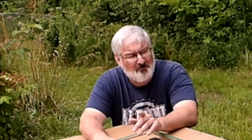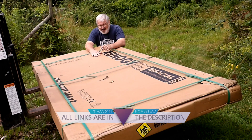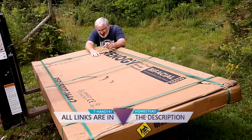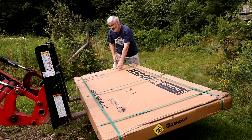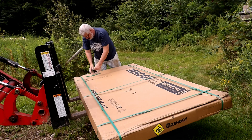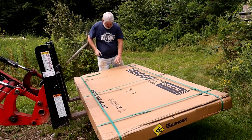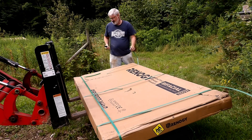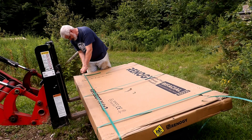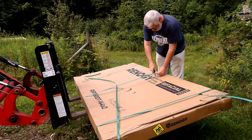My bifacial — not biracial — bifacial solar panels are here. 550 watts a piece. I'm kind of worried there are some scrapes on the boxes. We're going to see if there's any damage.